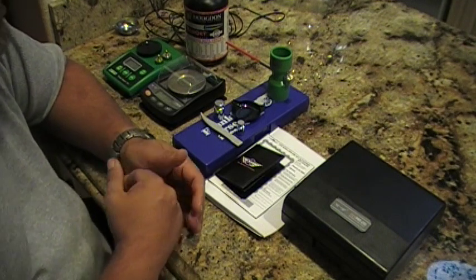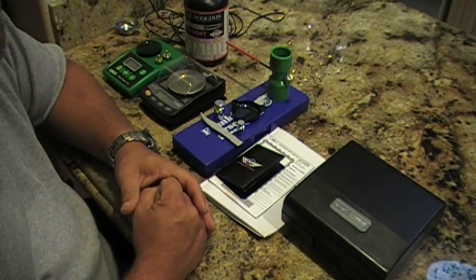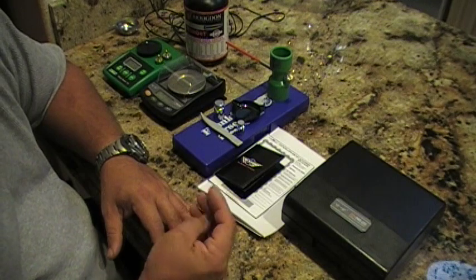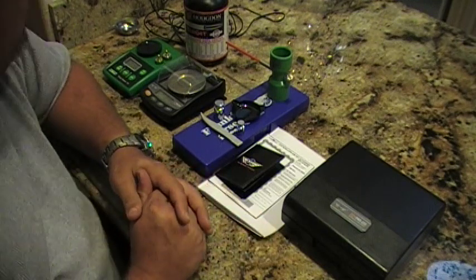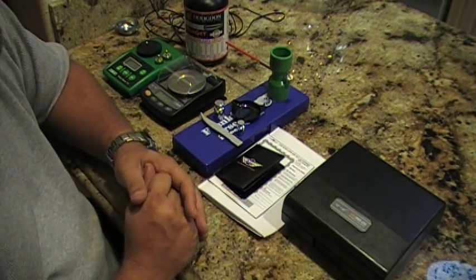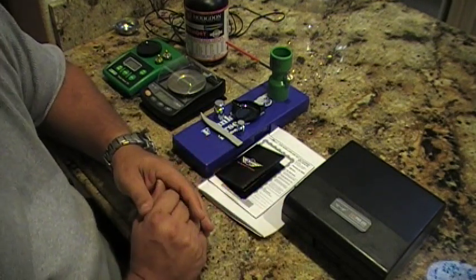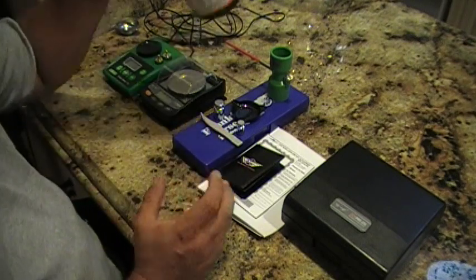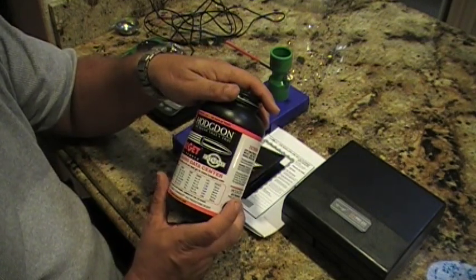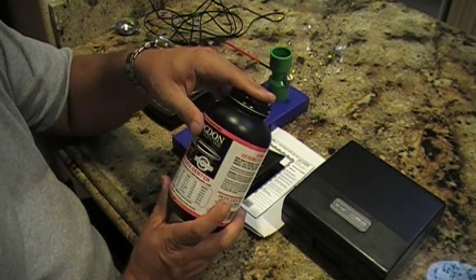RCBS told me to try to reset the load cell. When I grabbed the scale I noticed something making a dangling noise inside — very light. I figured a little kernel of powder might have gotten in there, because when I shook it I could hear it. I only reload with Varget powder, and I think it's the best powder out there — it covers a lot of different calibers and is very tolerant to temperature changes.